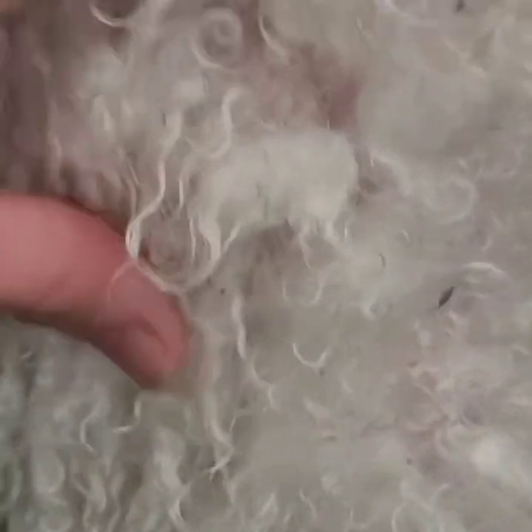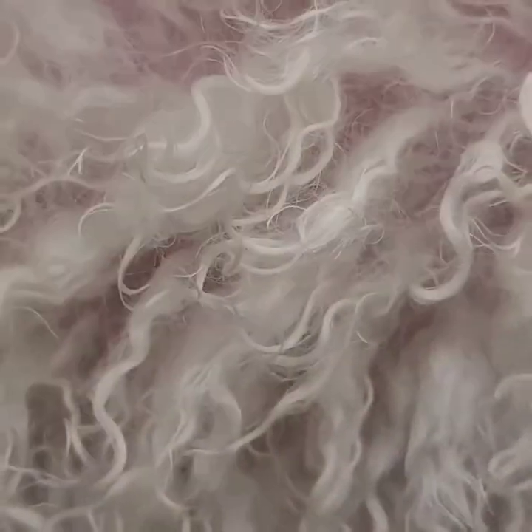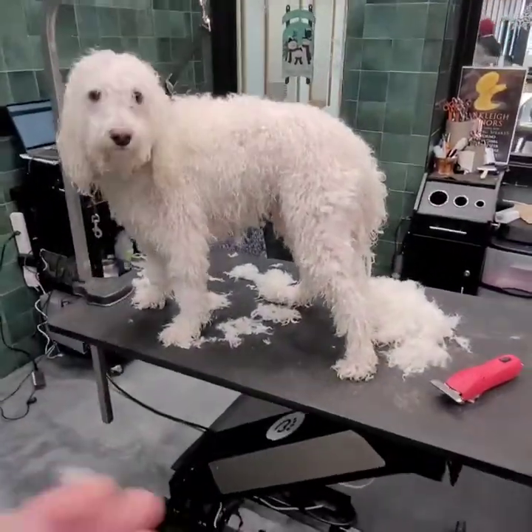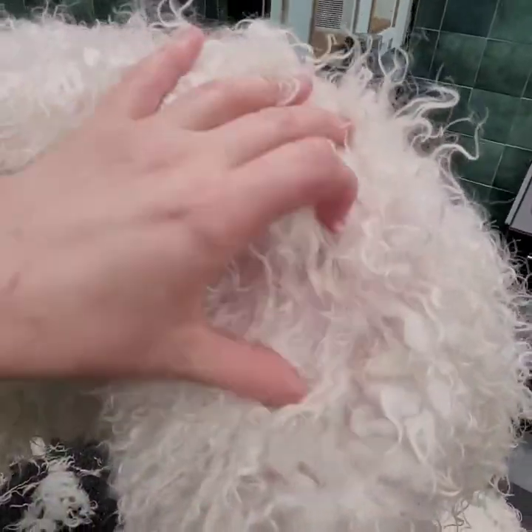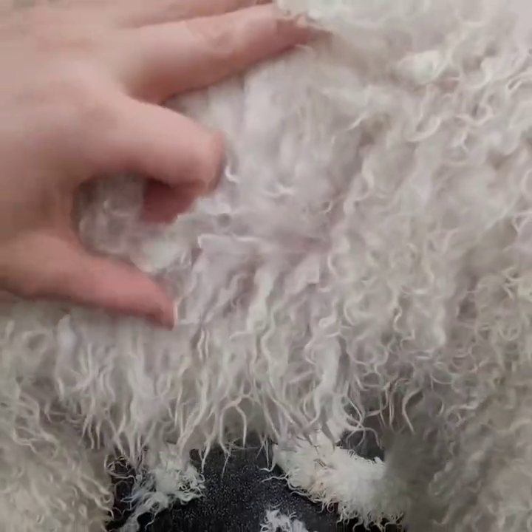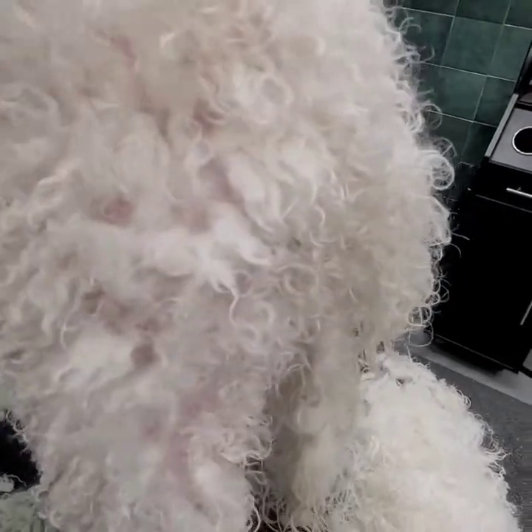People often ask me when to wet shave because I use a lot of techniques. This is the kind of coat that I would wet shave — he's wet and I'm shaving him. The reason I'll shave this kind of coat is because the hair has enough separation that I can see the skin, so I know I've gotten the skin clean under the mats. Also, this is going to stretch a little bit and I'm going to be able to get a four-blade under it.